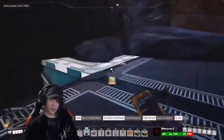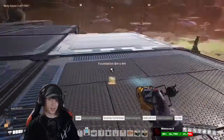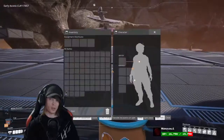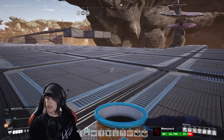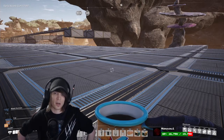You can totally calculate pipe limits — it's easy. You just have to look at pipes more like belts. You can only fit 60 per minute on a mark one belt and 120 per minute on a mark two belt.